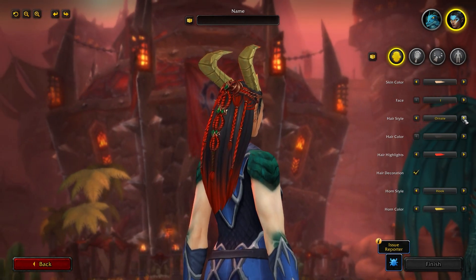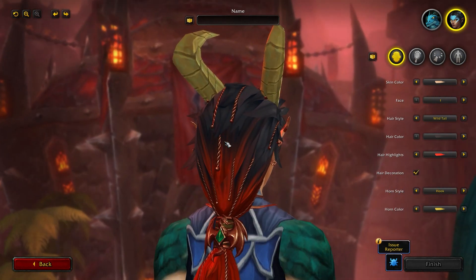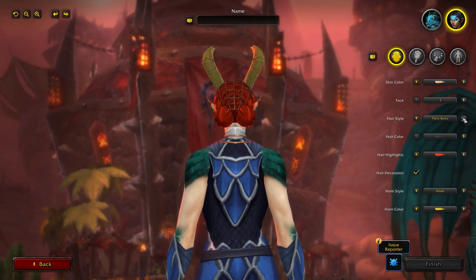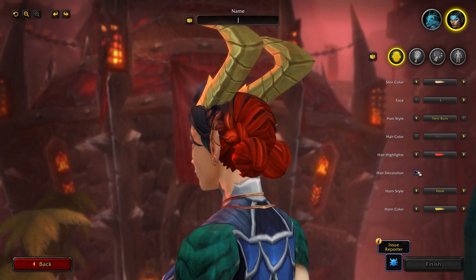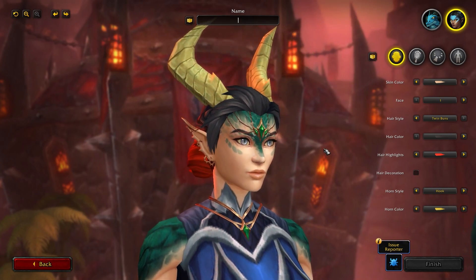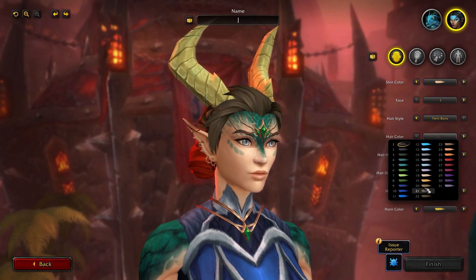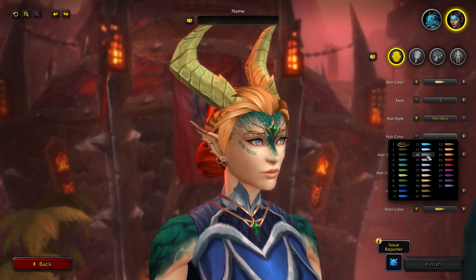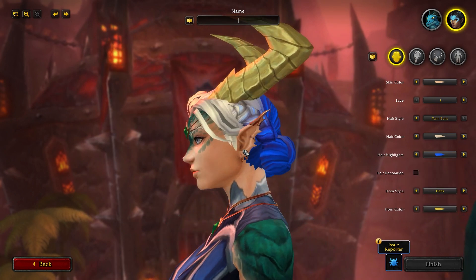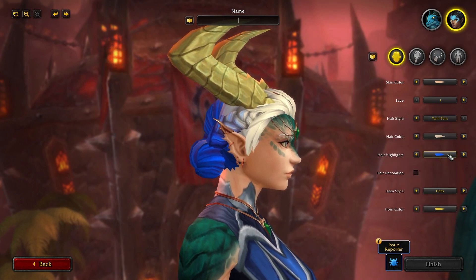You have Ornate, Short and Wild Tail — with a unique texture to the hair — and Twin Buns with hair decoration. So yeah, really cool options for the Drakthir female model. As I said, 31 options for hair color, the same as the male, with lots of uniqueness in being able to do that two-tone gradient. I can't wait to see the creativity people come up with across 21 hairstyles, 31 hair colors, 18 highlights, and hair decorations.